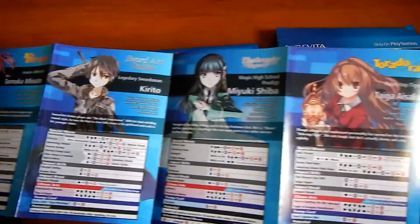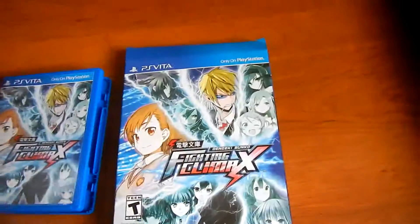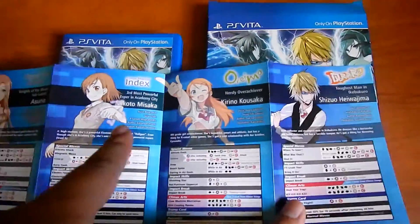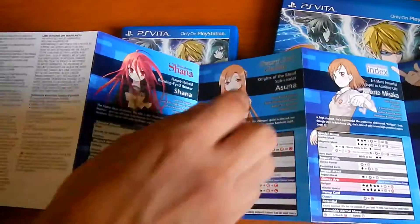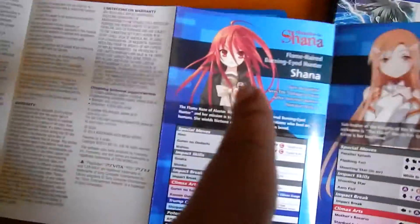There's a booklet with all the moves. On top right you can see the name of the anime. There's Kodo Misaka, and on the last one, Shana.